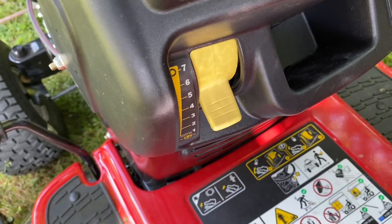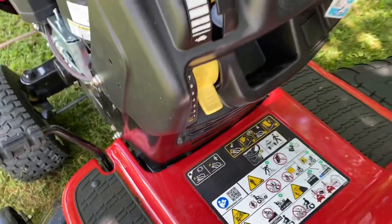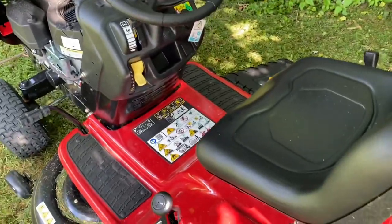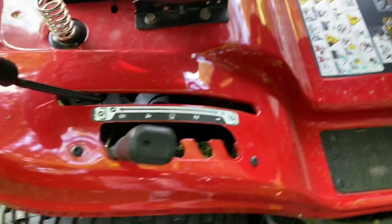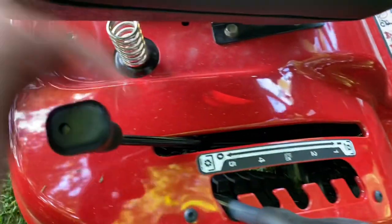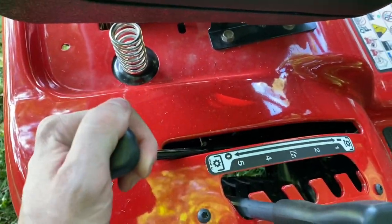I like to ride around real slow — there's no need to go up to seventh speed, that's crazy fast. I put it up one time just to race around the yard and it's fast. Over here on this side you got your height of the grass you want to cut: one, two, three, four, five. And right here is what engages the blade.